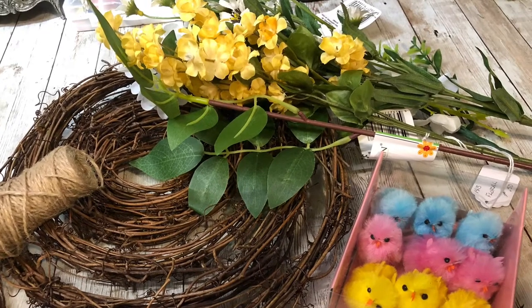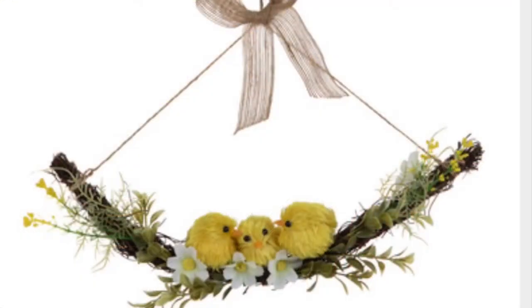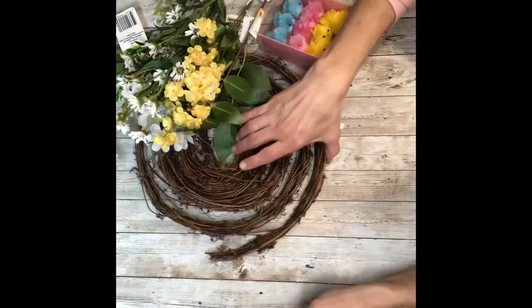Hey everybody, it's Janice with Creating Through Chaos, and today we're going to make a bird swing. I saw this at Hobby Lobby and I'm going to attempt to recreate it. I loved it and wanted to make one for myself.